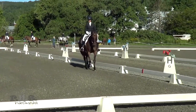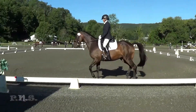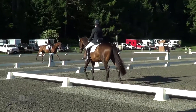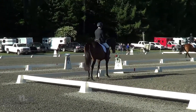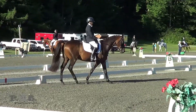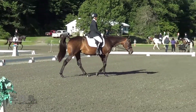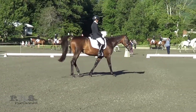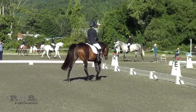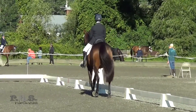Box number eight, but a little stretching. 5.5. Box number nine, but disobedient. A 4.0. Box number ten, but good overreach, good stretch, some tension. 8.0.